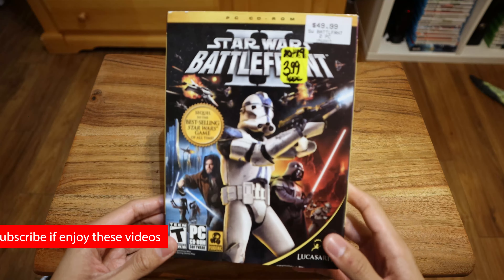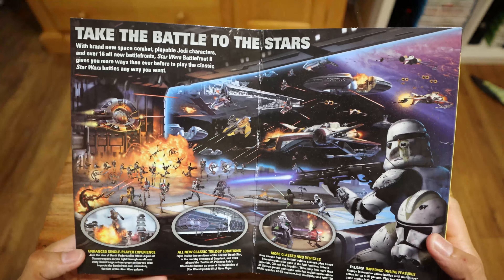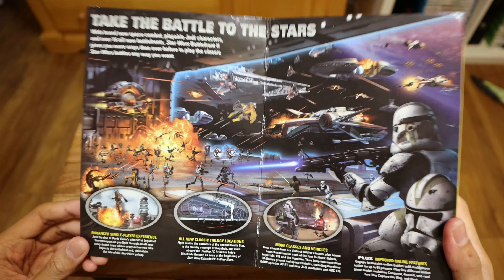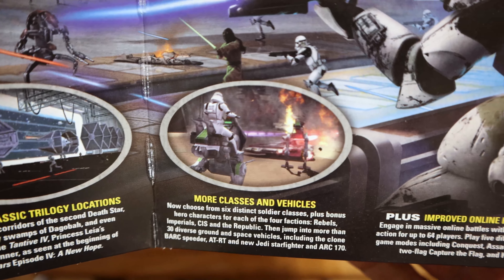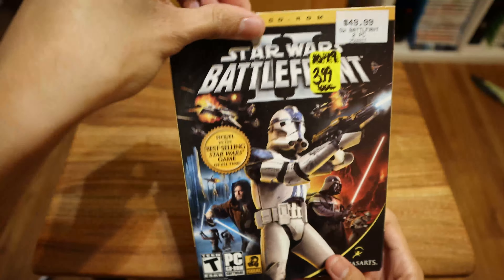My next item is Star Wars Battlefront II — this is the old 2005 version, as you can tell because it's not the newer one. 'Take the battle to the stars' — definitely nice. Star Wars and it's a first-person shooter, so that's great. It has enhanced single-player experience, all new classic trilogy locations, more classes and vehicles, plus improved online features. Pretty nice — let's open it up.